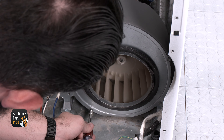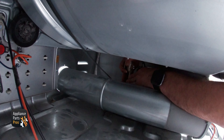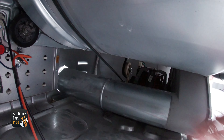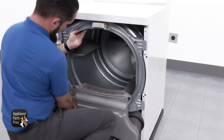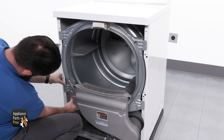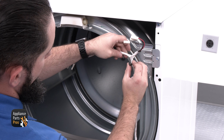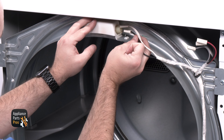To put the dryer back together, we're going to put the blower wheel back on and rotate it clockwise to secure it to the motor. Then we are reinstalling the 5/16-inch screws holding the blower wheel cover to the cabinet. Now we're grabbing the blower wheel cover and securing it with the 1/4-inch screws that we removed earlier. We're going to grab the drum and belt and install them both — make sure the drum rests securely on the back rollers.